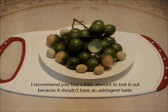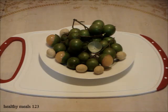Gnabas are not my favorite, but if you've never had one, give it a try. For more new videos, click subscribe. Thanks for watching.